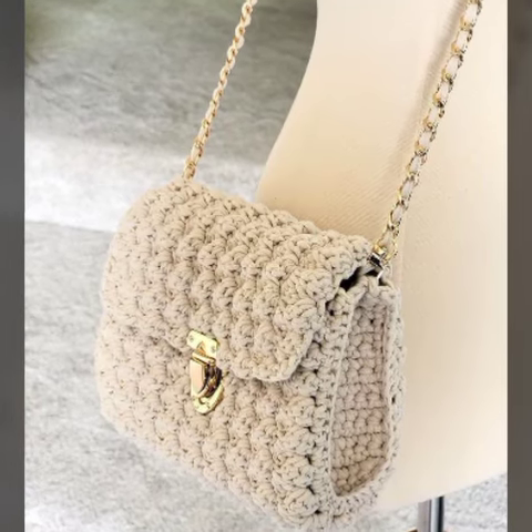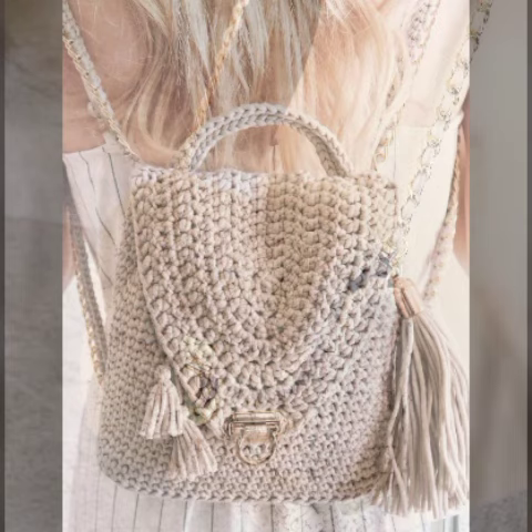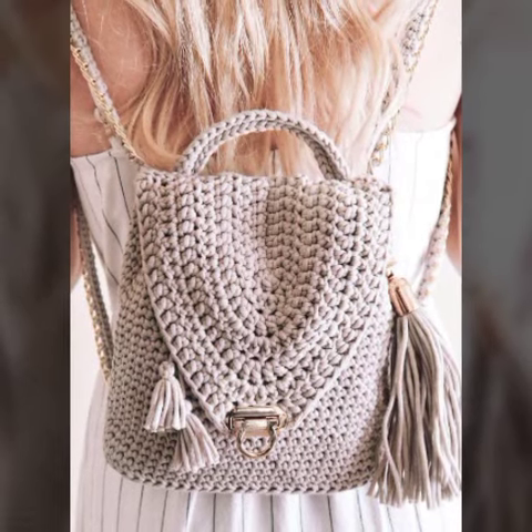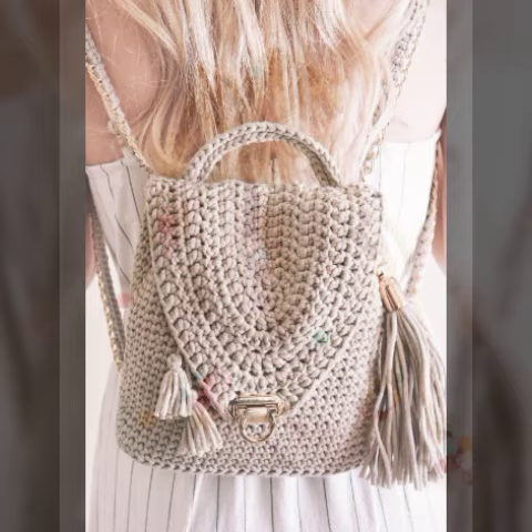Assalamu alaikum viewers, welcome back to my YouTube channel. How are you all? I hope viewers you are fine and enjoying life. In today's video, I'm going to share with you crochet works bag designing ideas and some detail about handmade bags.